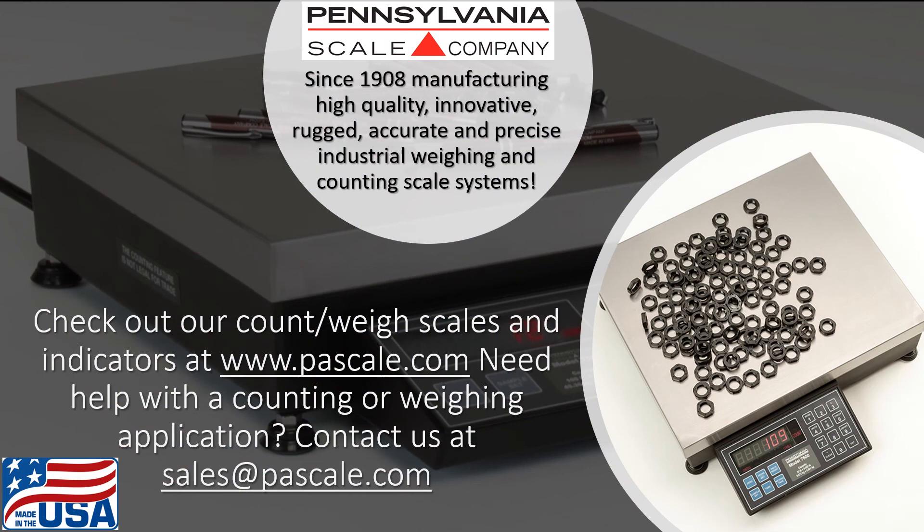If you have questions, need technical support, would like to discuss counting or weighing scale applications, or need the name of the closest authorized Pennsylvania Scale dealer, please feel free to reach out to us through our website, www.pascale.com, or drop us an email at sales@pascale.com.